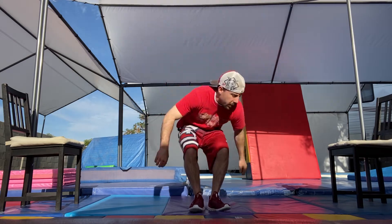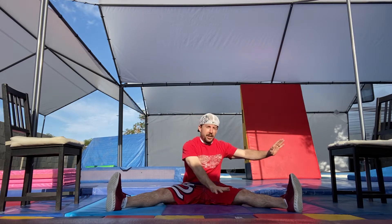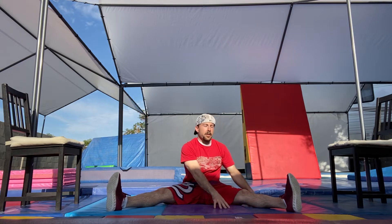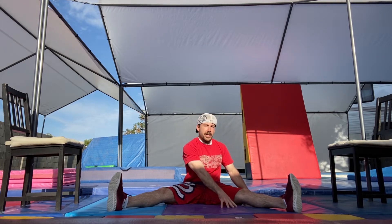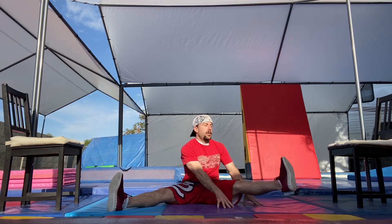First we want to sit down on the ground. We are going to work on our core, and this is going to help our L-holds, straddle L-holds, straddle V-holds, and V-holds. Start in a straddle — put one hand on each side of your left leg. Your right leg stays on the ground, your bum stays on the ground, chest is tall, arms are straight. Put your hands right across from your knees and look forward.